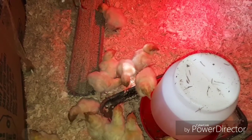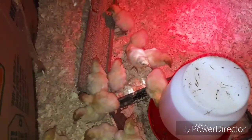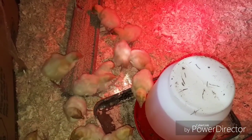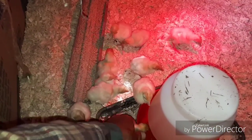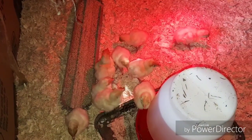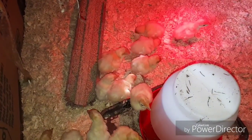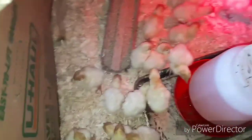Poke their beaks in the water. I have electrolytes — one teaspoon of electrolytes and vitamin A, vitamin B. It's a mixture you buy, mixed into the water at one teaspoon per gallon of water.